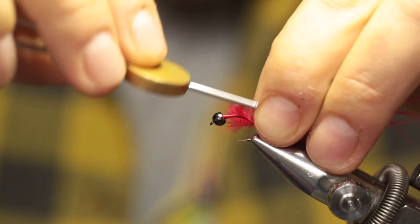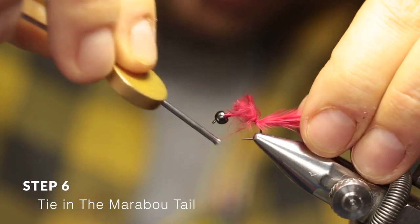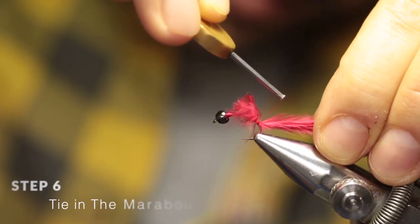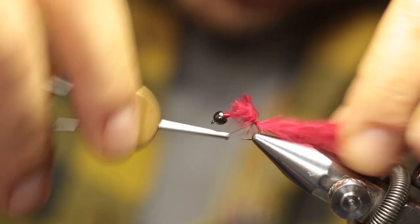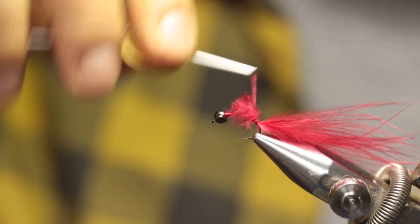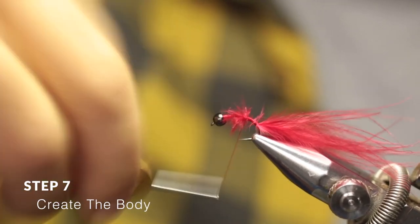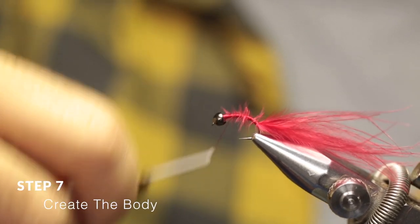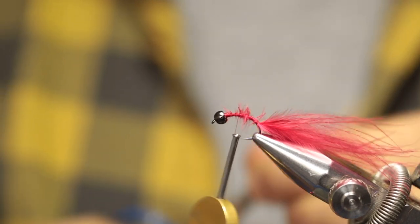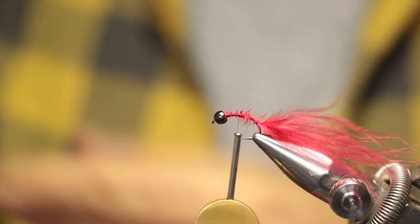Then just make another cut to align all the fibers. Place it in position like that, just with a couple of loose wraps first, then lock it in place and secure it. At this stage it's a very long tail, but we'll sort that out. Now run your thread forward and cover up all those marabou fibers — you want to use all those fibers to build a little bit of bulk for the body. I'm just going to cut off a little bit here.